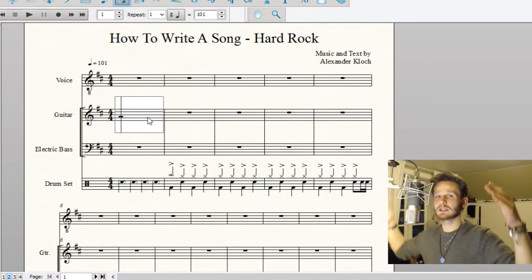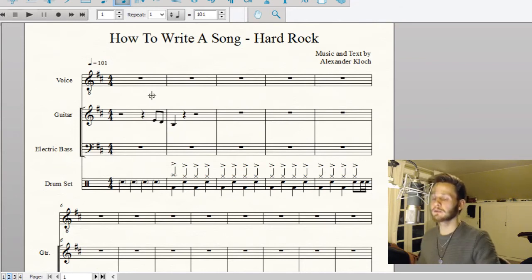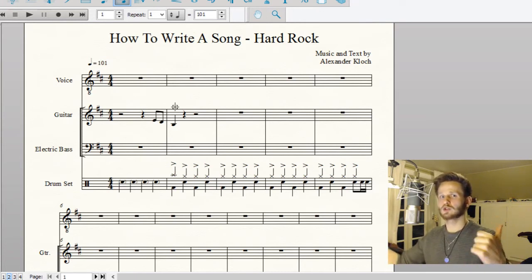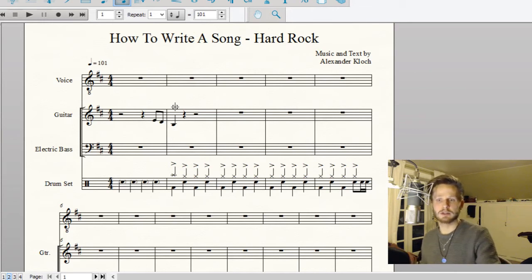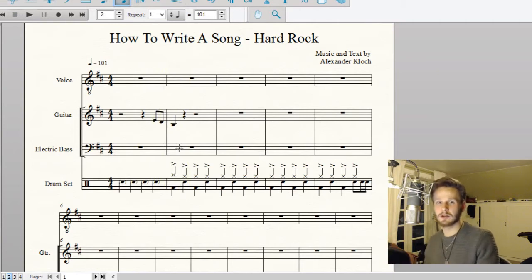To create even more tension towards the first beat, I'm going to create a little pickup. What I'm going to do is go from the fourth note to the third note to the first note. Going from four to three to one — whether it's melody or chords — very often works well with rock music. It has sort of a rock sound. Let's listen to these three notes.